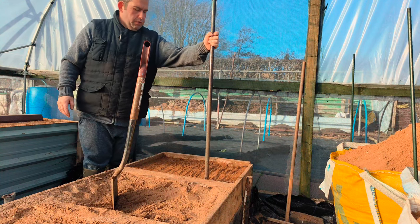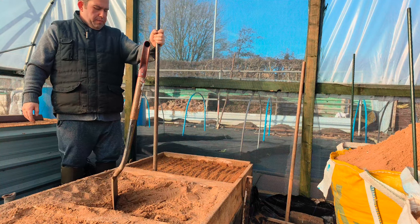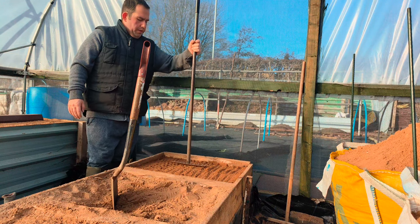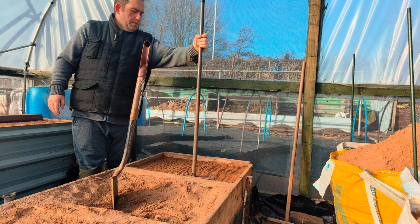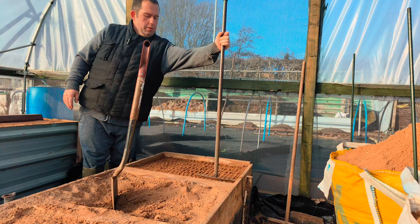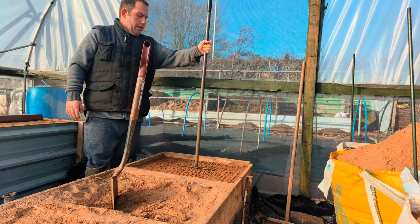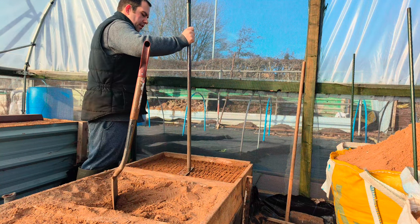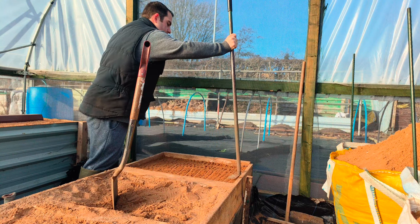We'll use Domestos — I'm sure any bleach will do — but Domestos, give it a really good soak. These are the two things: one, sterilize it, because you don't know if there's anything living in the sand.